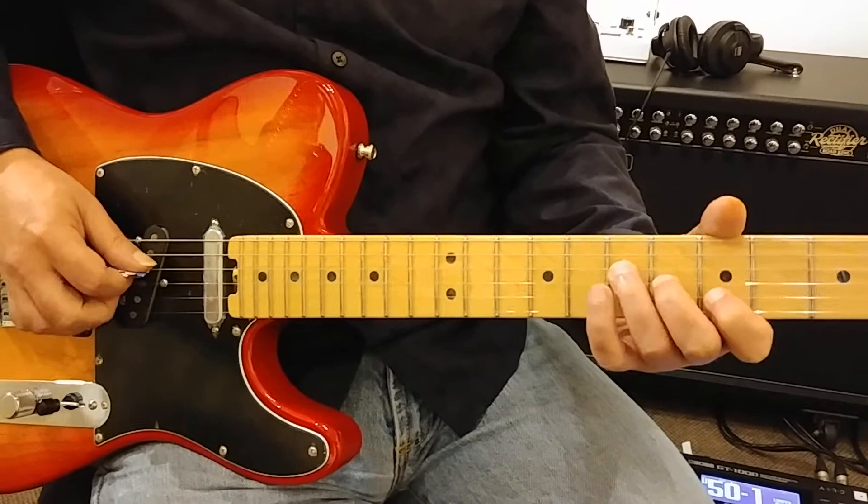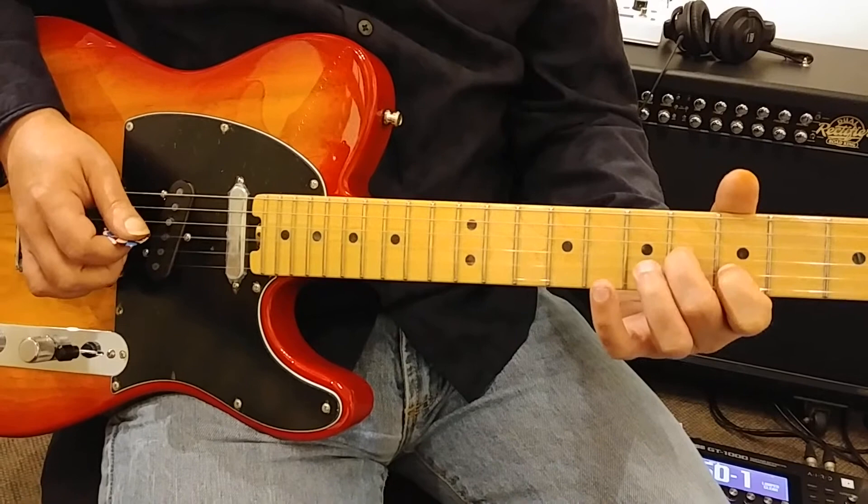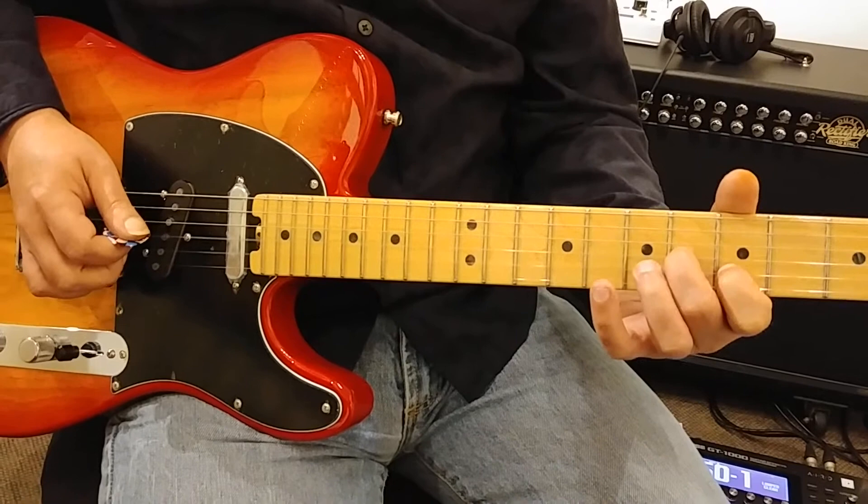So I'm taking my 3rd finger off but not letting the 4th string sound when I take it off. Then I'm playing the 3rd and the 2nd together, I'm pulling off, and then back to the 4th string, 3rd finger.